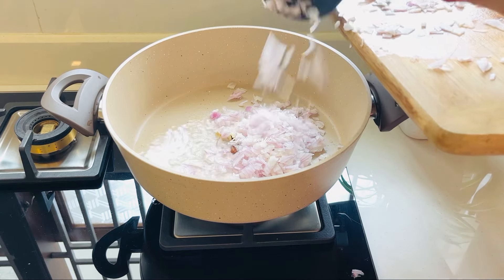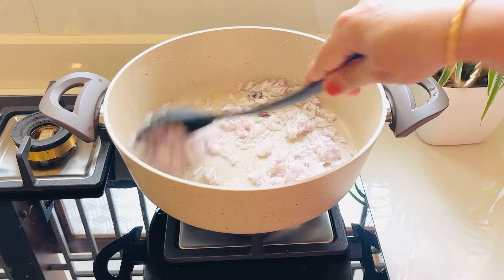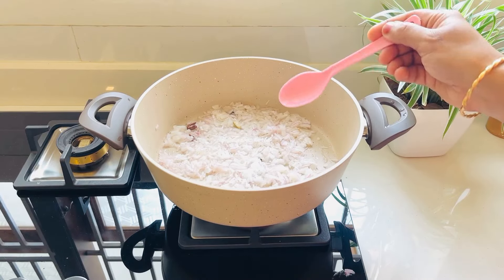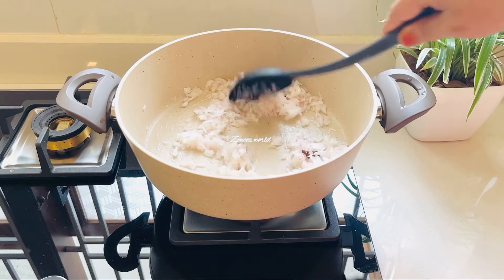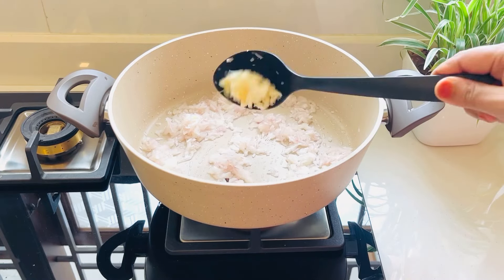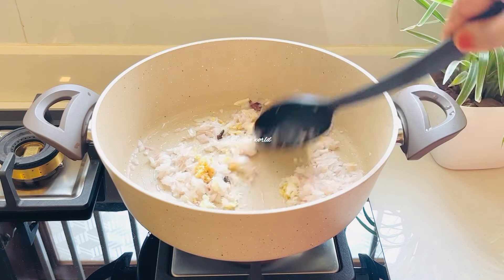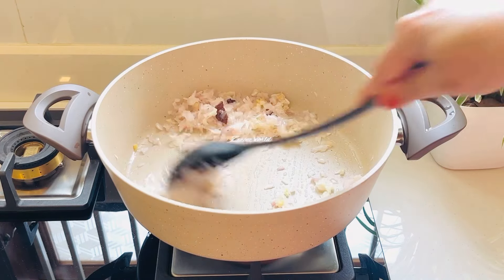We have to cook it together. We will cook it together, then we will cook it together. We will not cook it together for the pork.